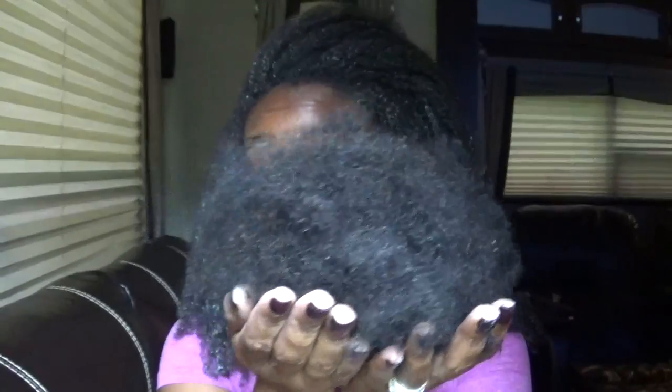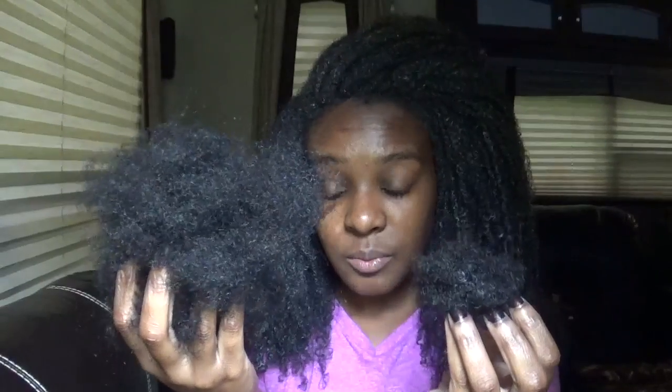I just got done taking down my hair and I'm so tired. This is how much hair I lost while taking down my hair over the 12-day process — that's like a whole other head of hair. This is roughly how much hair I lose, and I'm pretty sure I'll still have some hair to lose over the next couple of days.